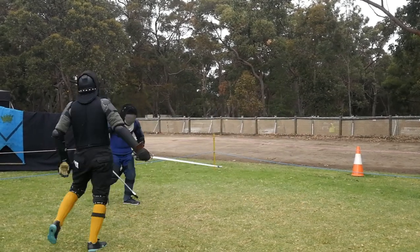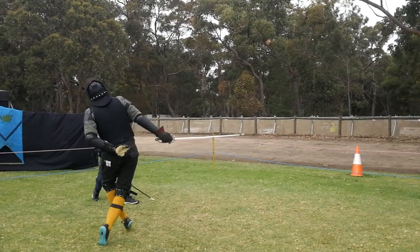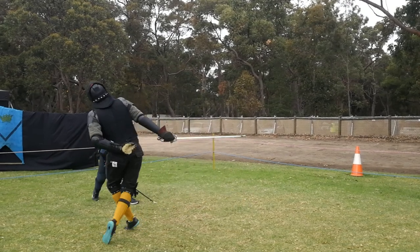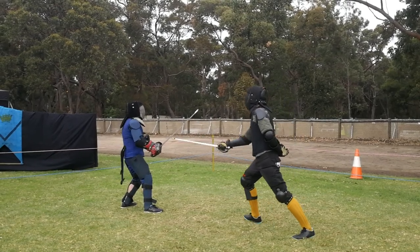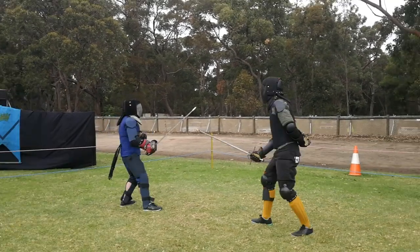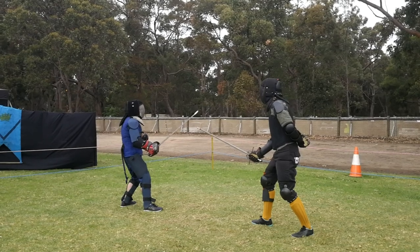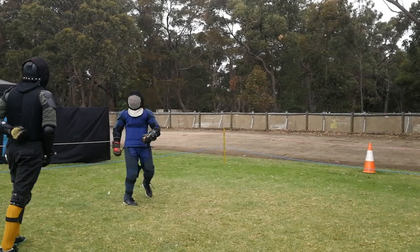Gav uses a classic Bolognese technique here: a provocation to the inside followed by a cut to the outside to Miles's flank, and it hits — a solid hit. Miles parries the initial thrust as he must, and attempts to slip the low attack as it comes in underneath his flank. He can't get out of distance; he's just not quick enough. Meanwhile Miles counter cuts solidly to Gav's arm, so that's a double — unfortunate for Miles because he reacted correctly, just not quickly enough.